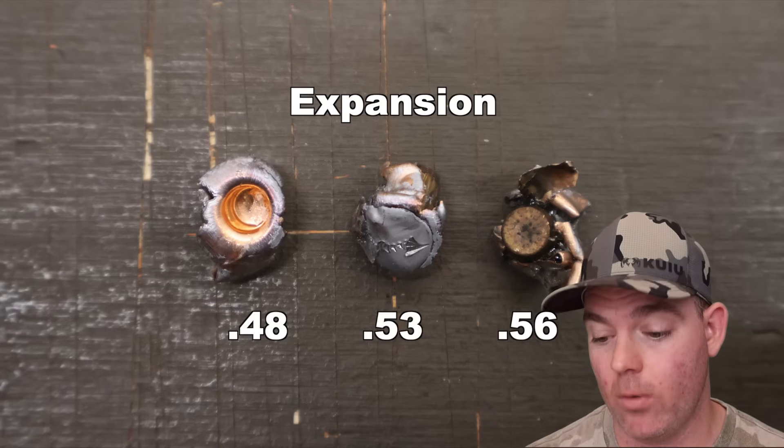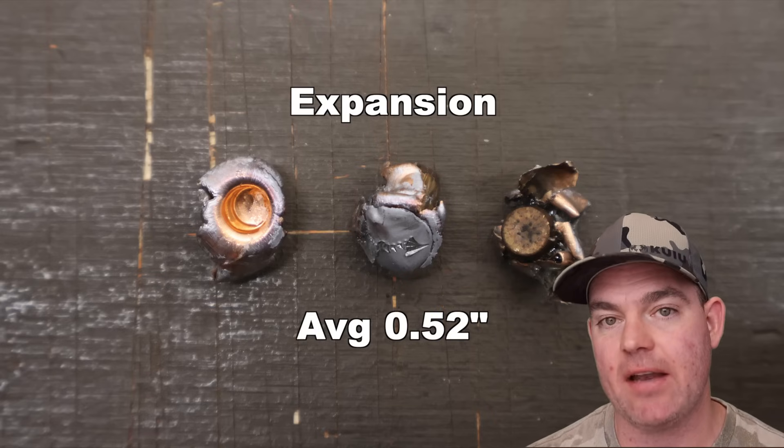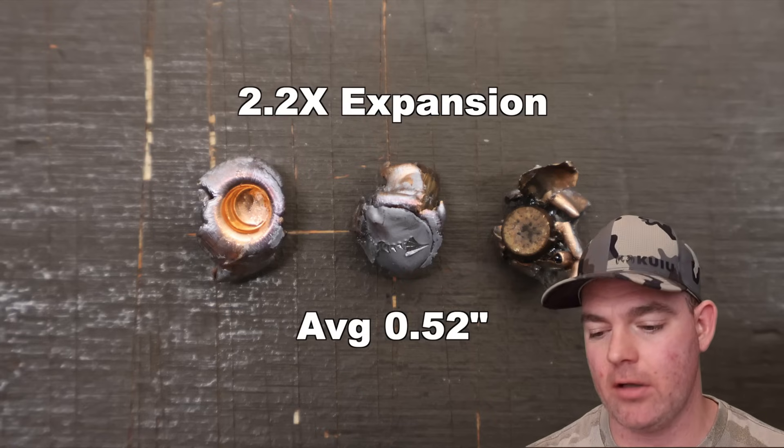Expansion: we saw 0.48, 0.53, and 0.56 inches for an average expanded diameter of 0.52 inches. That works out to 2.2x expansion — over that 2x mark I like to see for standard hunting loads. Pretty darn good.